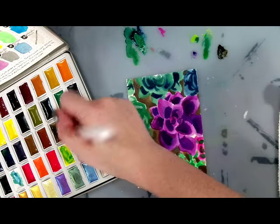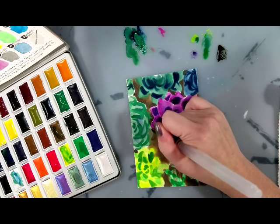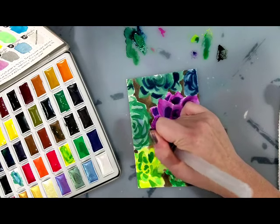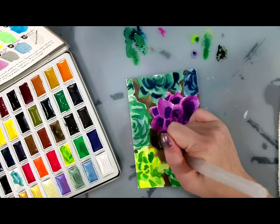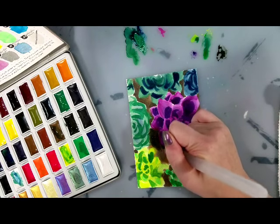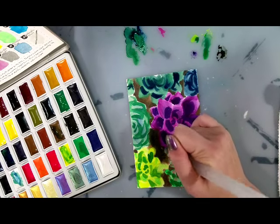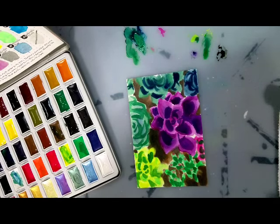There's something about the Jane Davenport brushes that just want to ooze water, and I don't know why, because I have a Sketchbox signature which is made by the same manufacturer — they use the same body mold and the same technology — and it doesn't leak. In fact, I used it to death. It is dead now. The bristles are all catawampus.